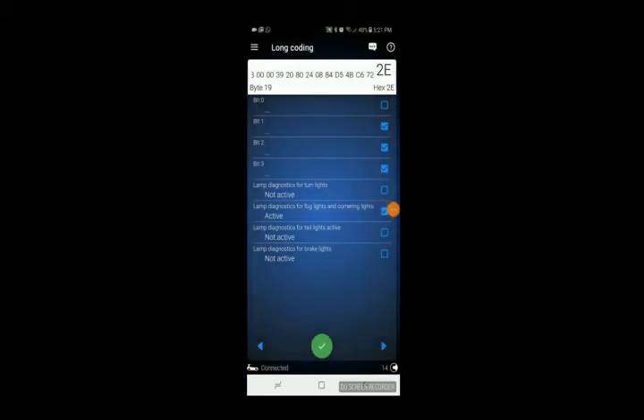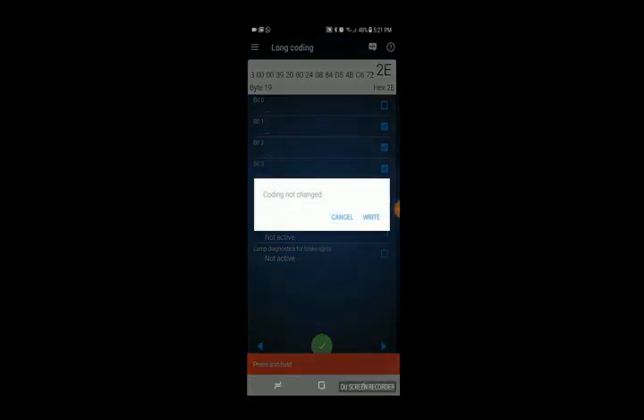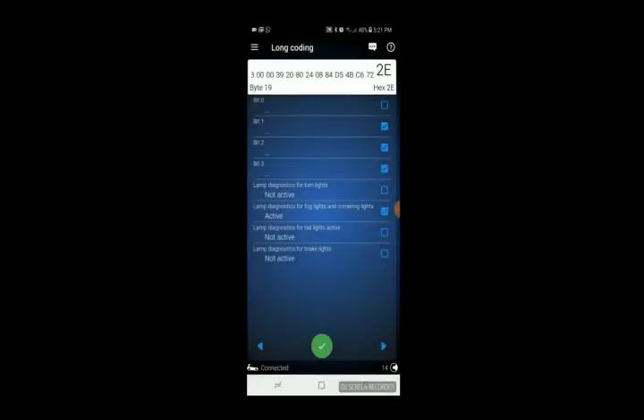Once you're done with long coding, press and hold the green circle. I've already done the coding so it's gonna say 'coding not changed,' but once you're done you press that and it will ask you to confirm the change. Then take your key off, start the car up to reset the ECU, and your traction control button should be set to go. Like and subscribe if you want more content, and let me know what I can improve on.